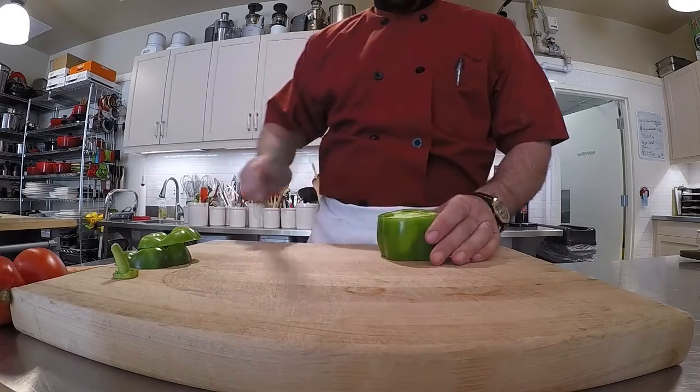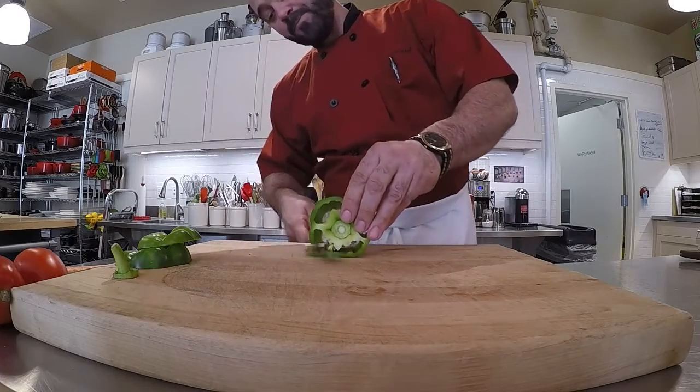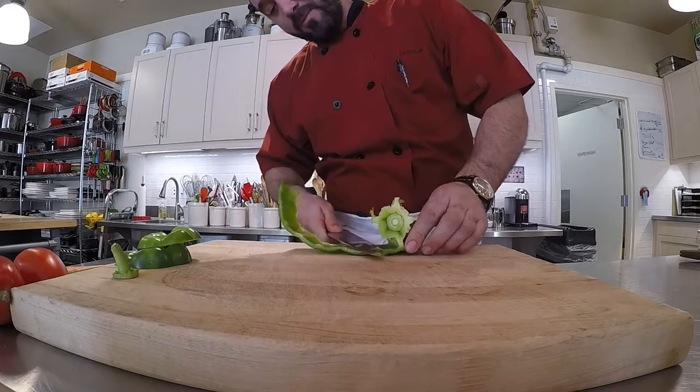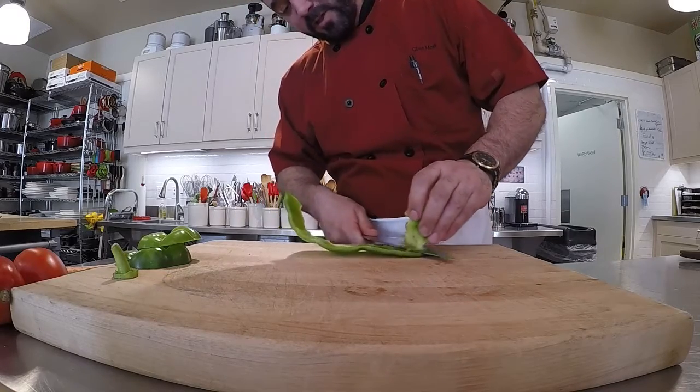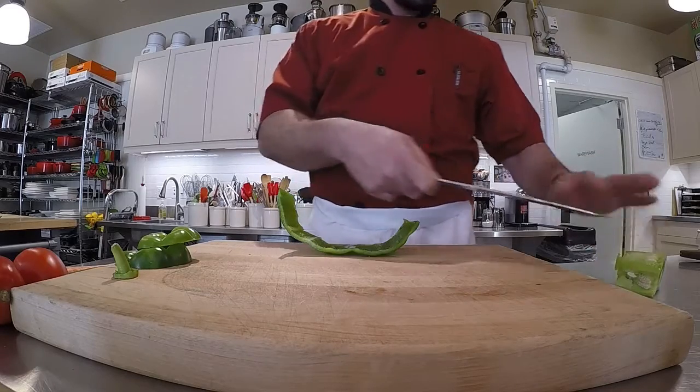What I'm going to do is cut in between the splines with my knife. I'm going to lay this flat and then I can roll cut out all the seeds, the pith, all the splines, kind of in one piece. It's really easy to throw that away — you don't have to chase all the seeds.